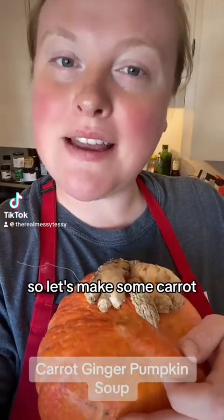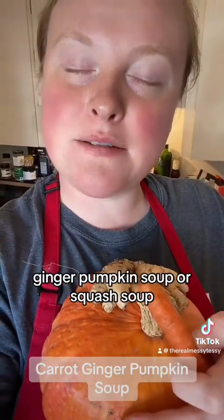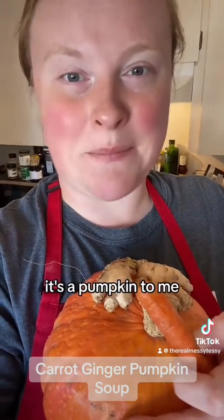Not feeling too hot today, so let's make some carrot ginger pumpkin soup, or squash soup. It's a pumpkin to me.